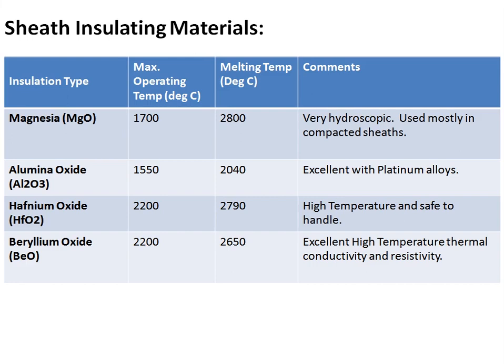Because MgO is hygroscopic, it is used mostly in compacted sheath — that is, hermetically sheathed thermocouples. Another option is aluminum oxide, which has a maximum operating temperature of 1550°C and a melting point of 2040°C, and it is excellent with platinum alloys. For even higher temperature applications, hafnium oxide or beryllium oxide can be used, though beryllium oxide is a very toxic material and must be handled with great care.